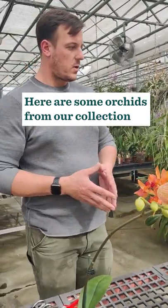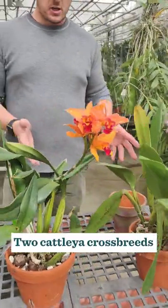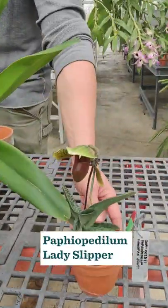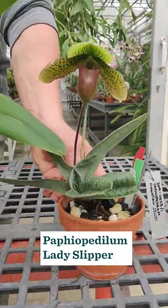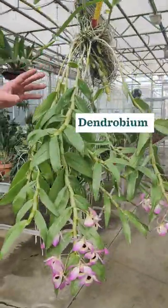Here we have a couple of our orchids from our collection — Phalaenopsis moth orchids. I have two selection Cattleya crossbreed orchids, the beautiful lady slippers, Paphiopedilum, and this is a good example of Dendrobium.